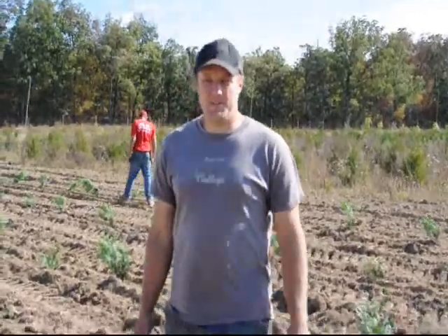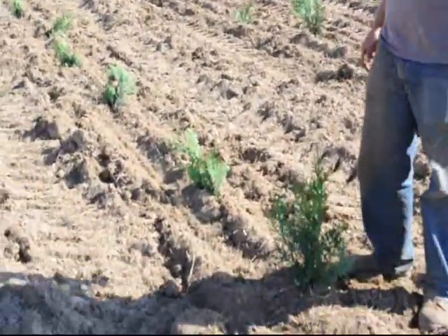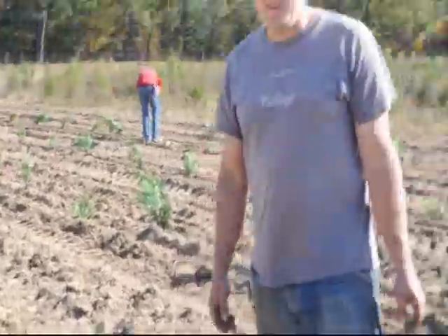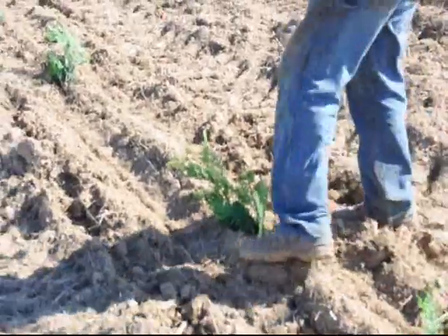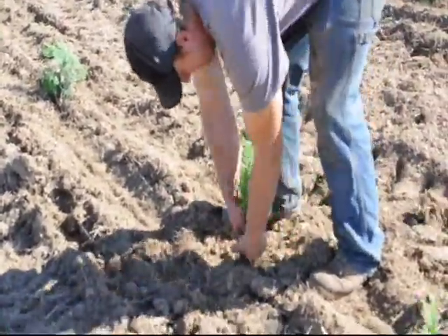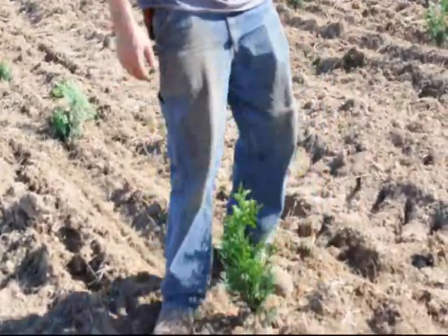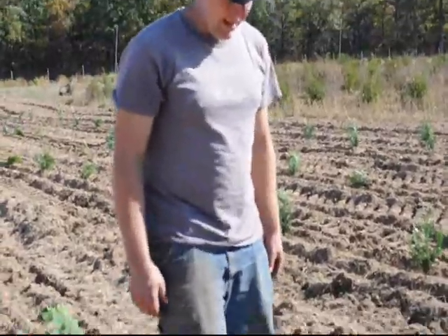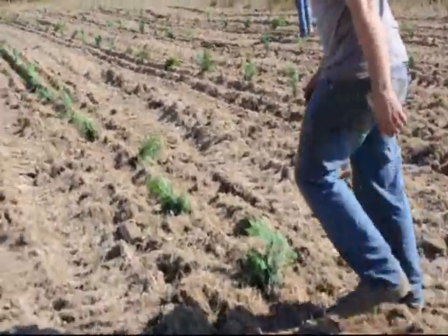We're out in the field. We just planted some of the trees with a tree planter. As you notice, when the trees are growing through, not all of them are actually straight, or not all of the roots are covered. So we go through and we just take our feet if we can — sometimes we have to use our hands a little bit — and straighten them and make sure that there's plenty of dirt around the roots so they don't dry out. And we just tamp them down just a little bit to make sure that they are stable and secure in the ground.